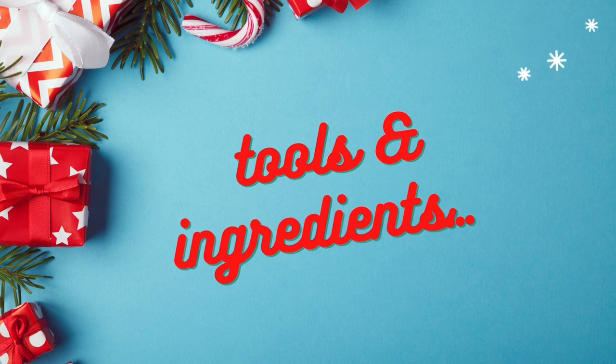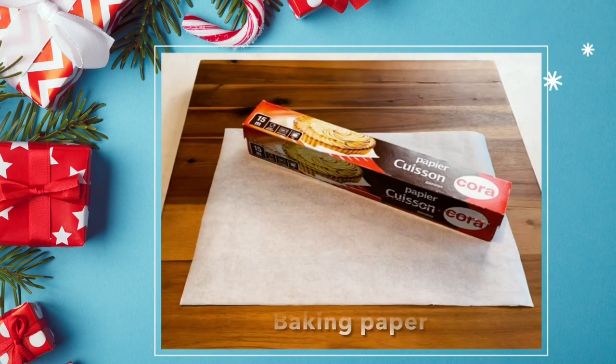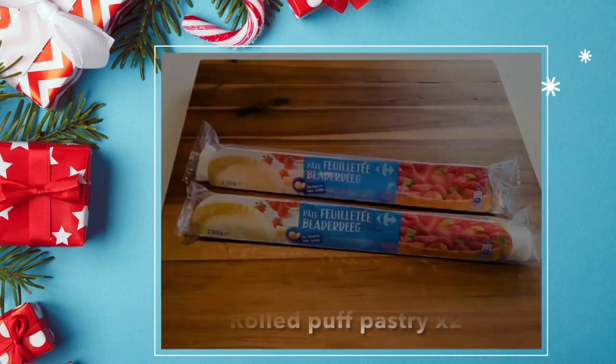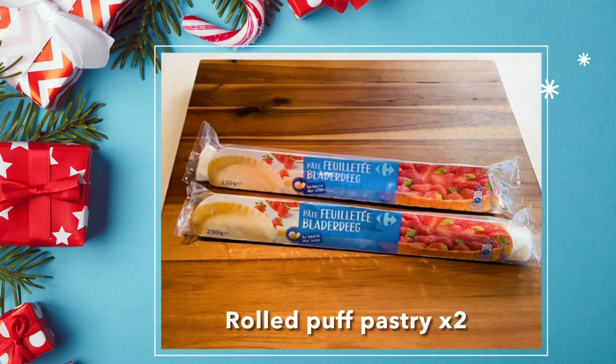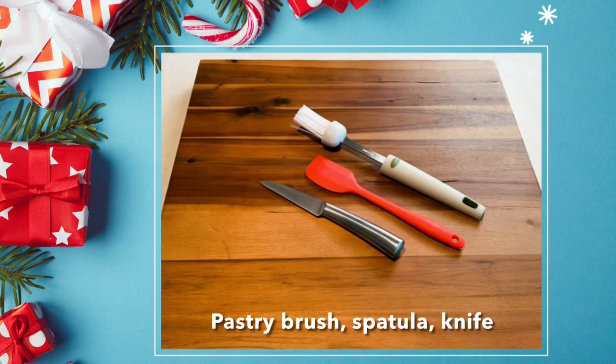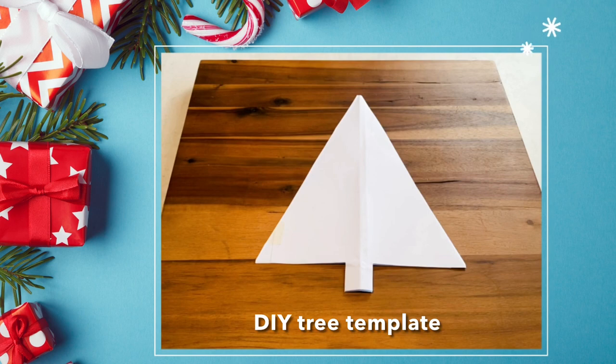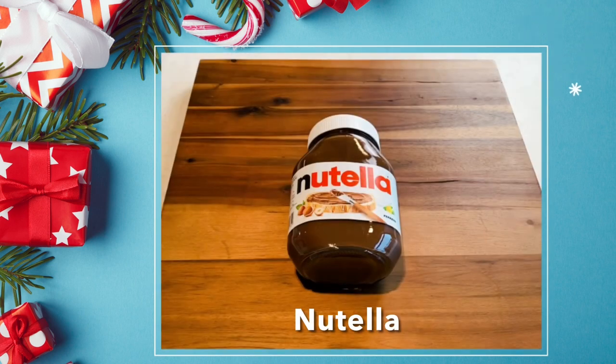First we need the following: a baking pan, baking paper, two puff pastries, a pastry brush, spatula, and a knife. An egg, a tree template, and Nutella.